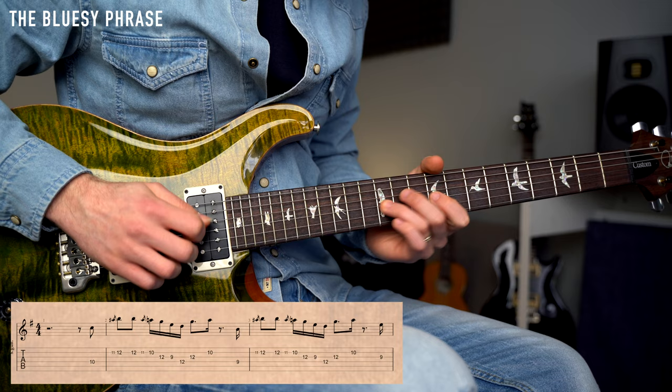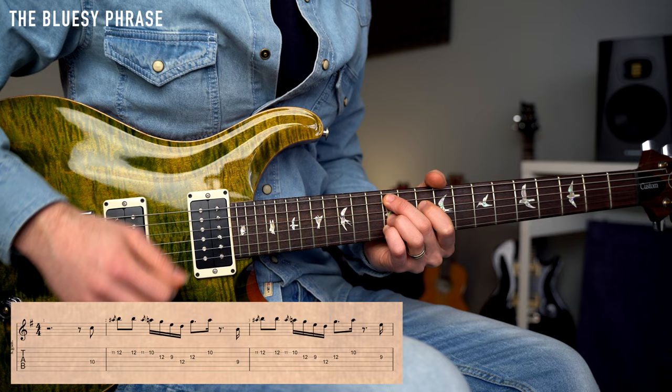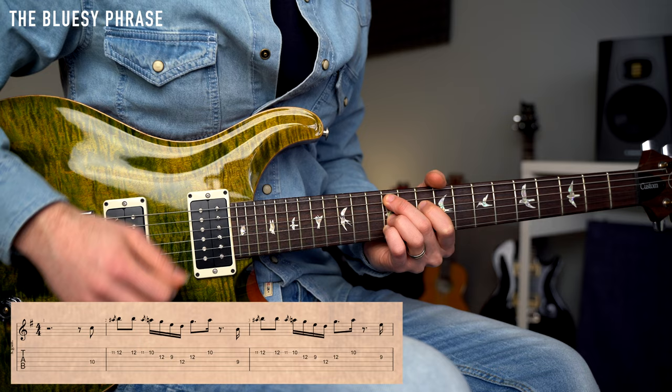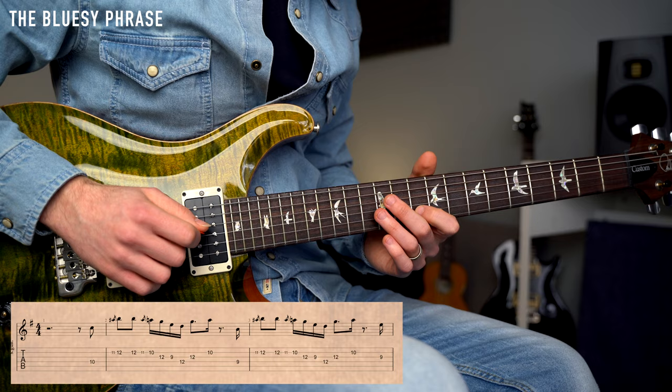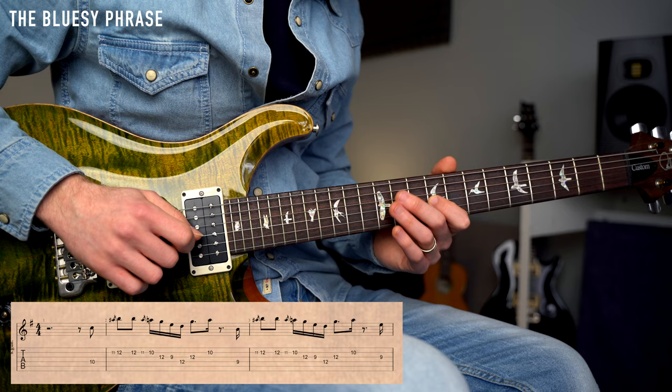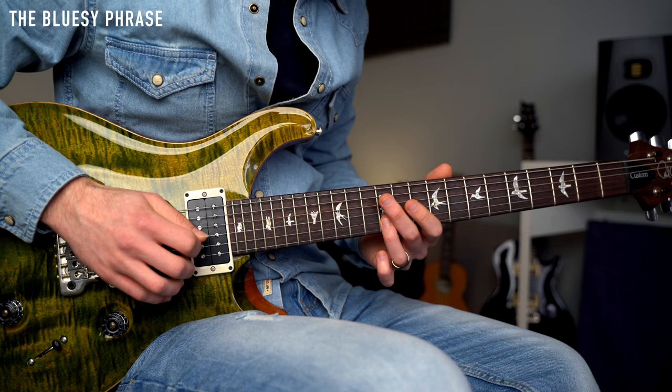We're going to outline the chord with the first note of each phrase. This one is over the A minor 9, so we're going to start with the minor 3rd of the A minor 9. And then we have the phrase on the second string at fret 12. Then this nice pull-off with the blues note. And then we have the pentatonic scale on 12, 9, 12, 12. And then fret number 10 on the B string.